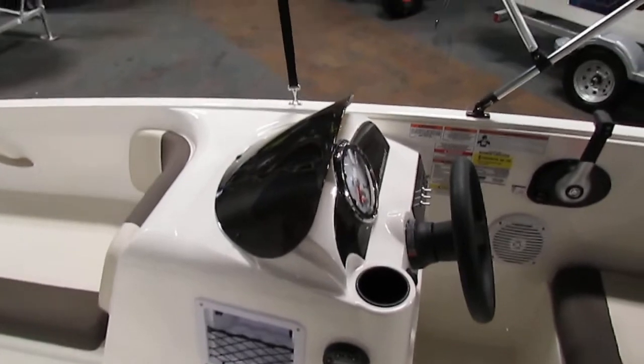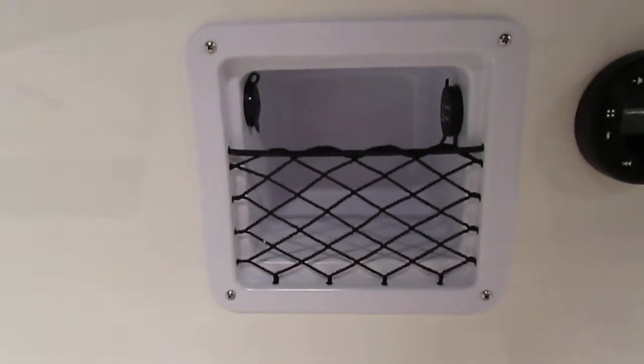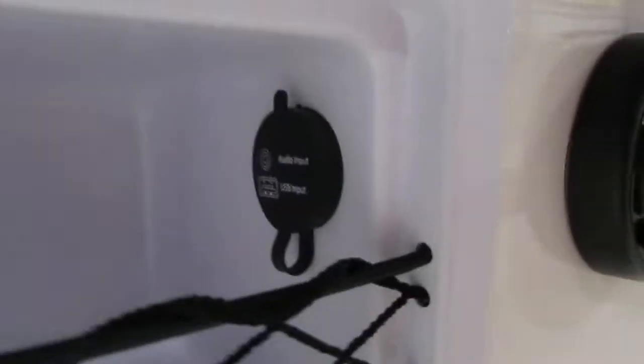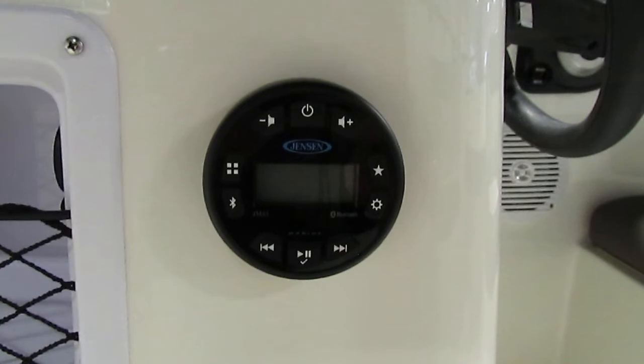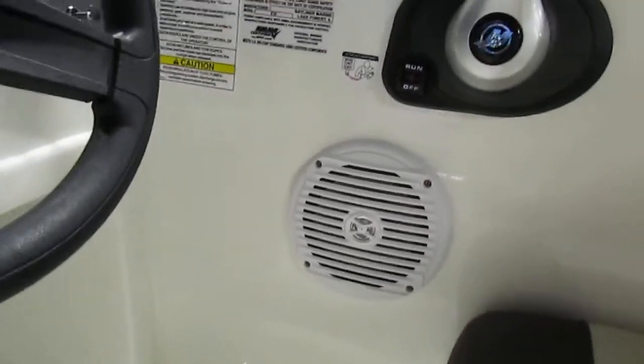There is a starboard console with a removable windscreen. There's a side storage compartment with a 12-volt power outlet and audio and USB inputs. There's a Jensen AM-FM Bluetooth stereo with two Jensen marine-grade speakers.